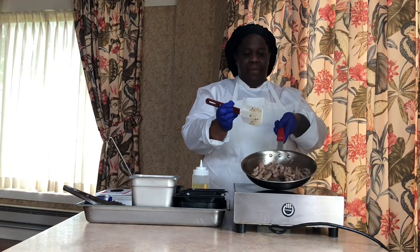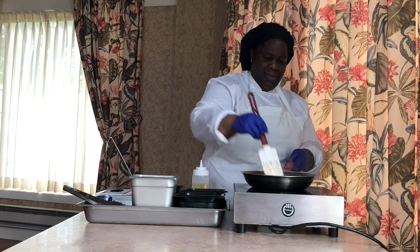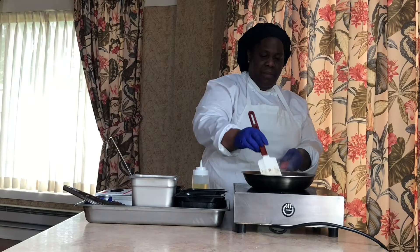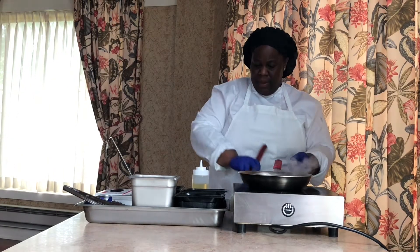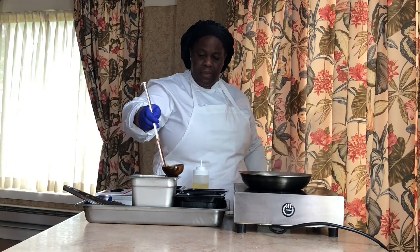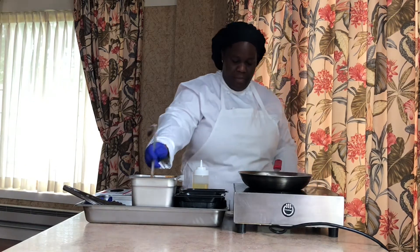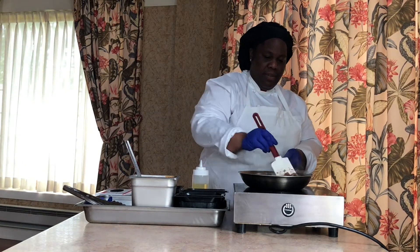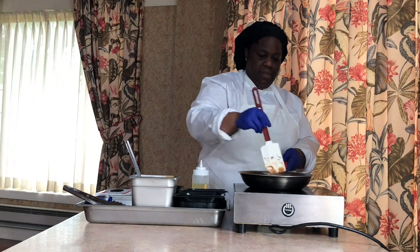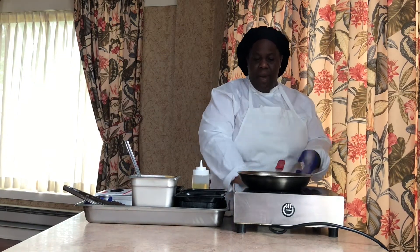Kind of mix that up a little bit — can you see that beef? Nice and pretty. Make sure that beef is well seared. I want to add a little bit of sauce, just for a little flavor. Let that cook for a little while.